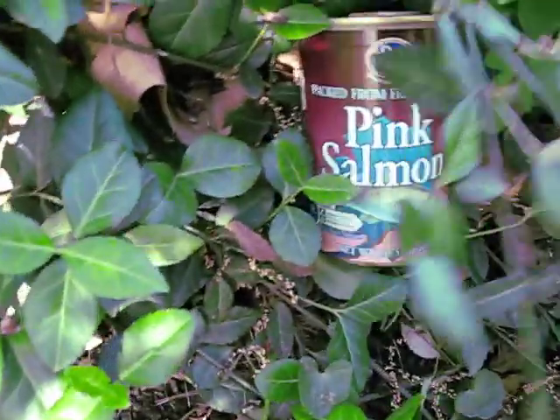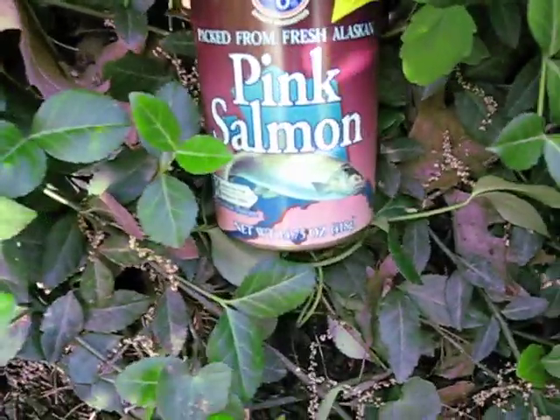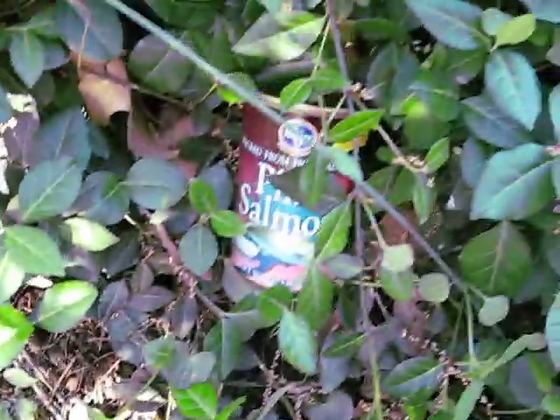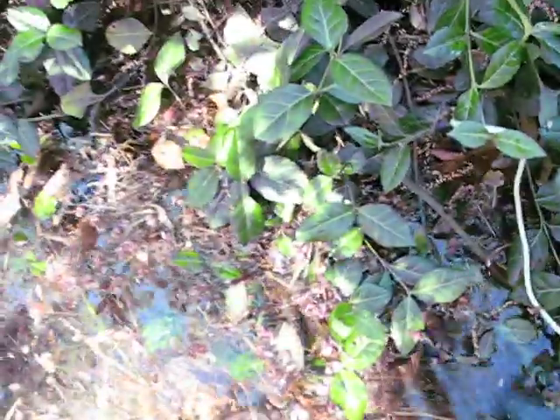Swim, swim, swim. Let's mate. Let's get eaten by grizzly bears. And oh, what's this? Kroger Canning Facility for Pink Salmon. Thank you very much, ladies and gentlemen.